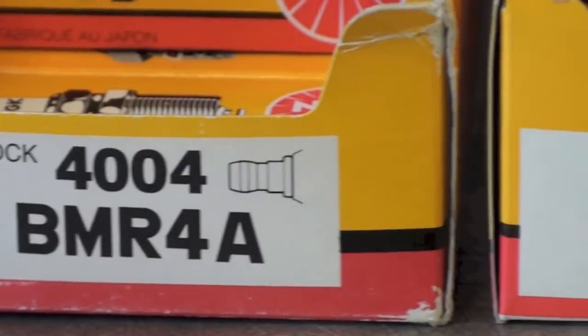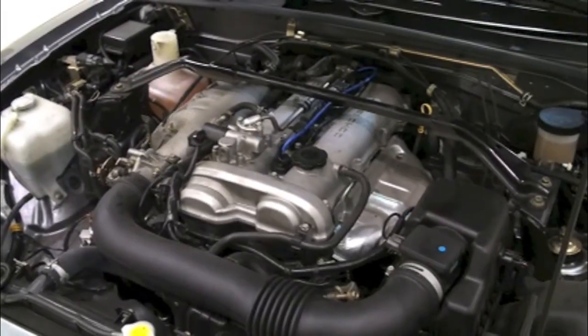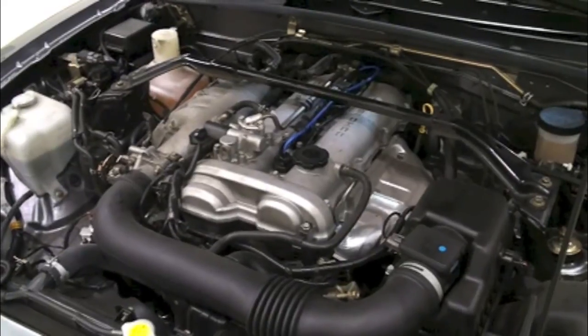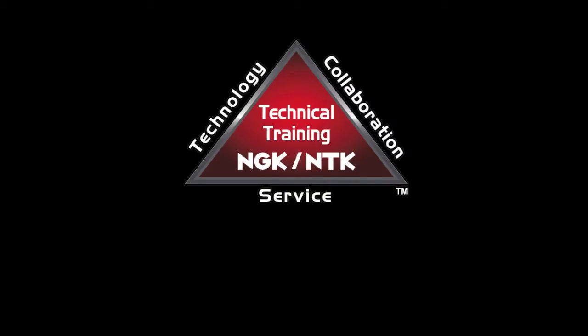It is critical to follow this rule in order to ensure proper performance and avoid undesirable side effects such as rough idle and high RPM misfiring. For more information, please visit us at ngksparkplugs.com.